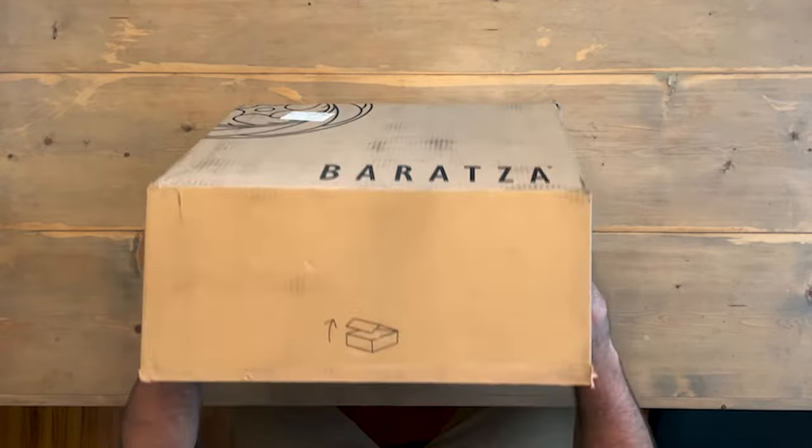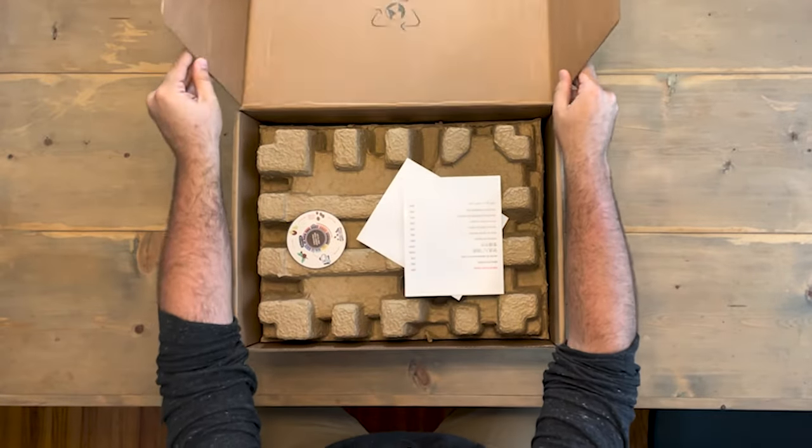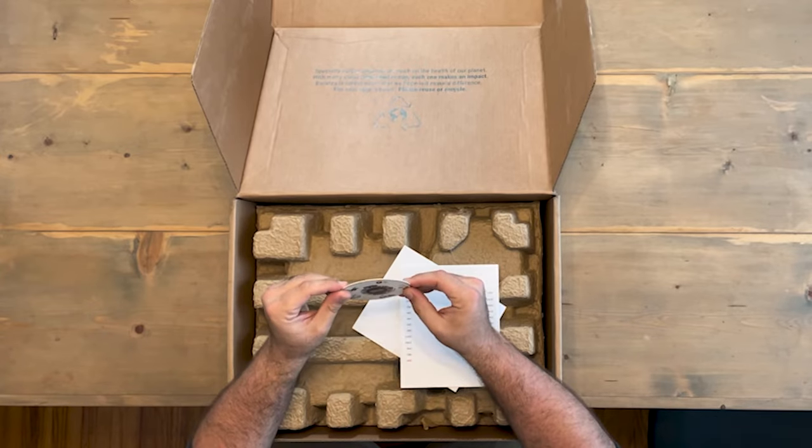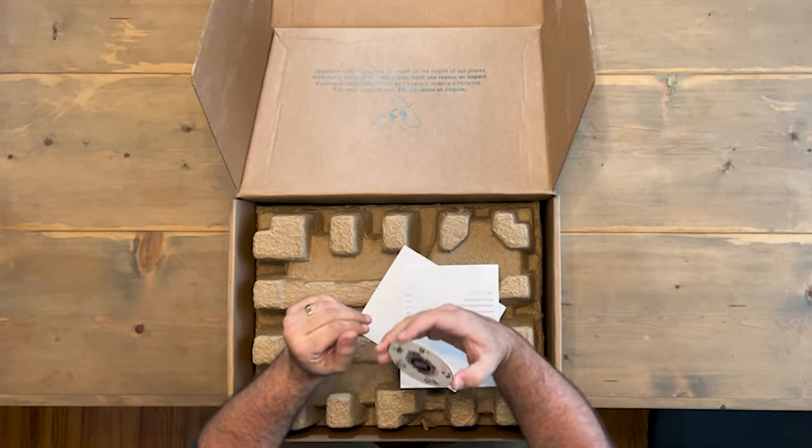So this is the box — comes in nice and hefty, nothing too crazy. We've got green packaging, some eco stuff. 'A brutal journey from seed to cup,' a little coaster — fun little inclusion. We've got the quick start guide ready to rock.